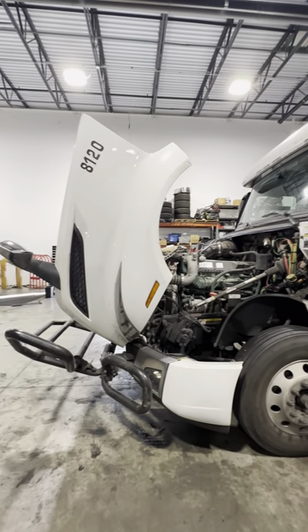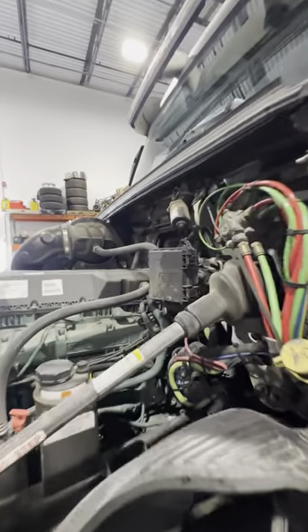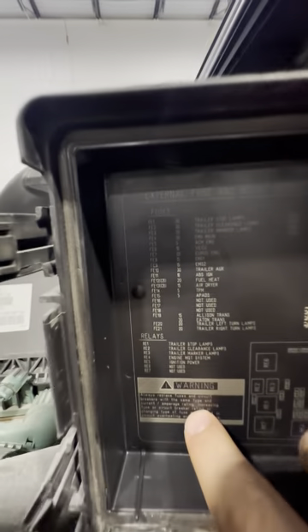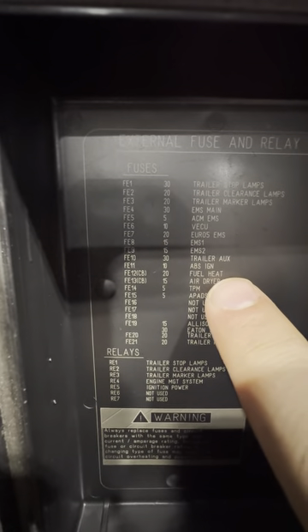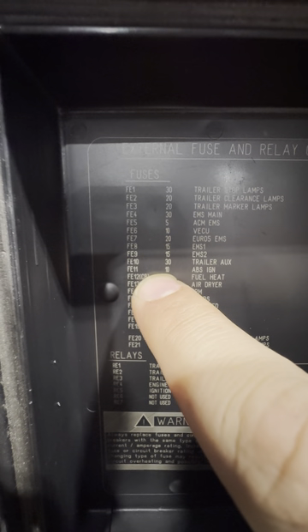How to change the ABS fuse on a Volvo. When we open the hood we're going to see the small fuse box. When we open the fuse box we're going to take a look at this list. On this list we're going to see the location of the ABS fuse — it shows us here FE11, so we need the 10 amp fuse.